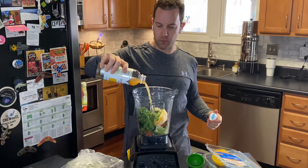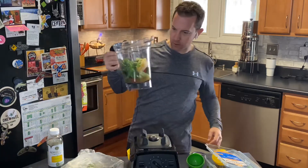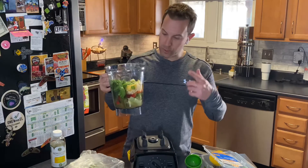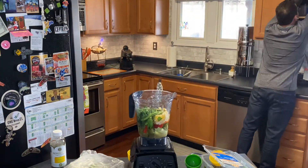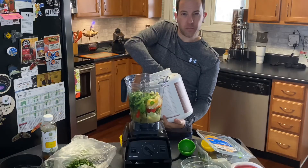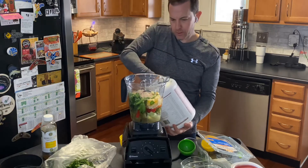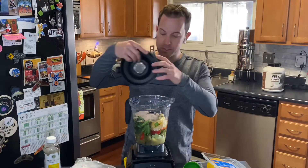We're gonna fill this sucker up to about 40 ounces of water. Okay, we've got our 40 ounces of water, and we're gonna do a little bit of protein powder in here just for the muscles — do one scoop, we'll go two scoops. Now we're ready to blend.